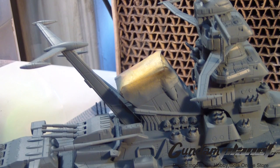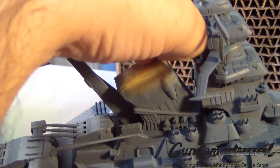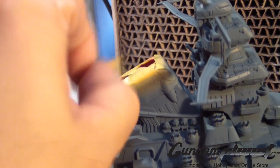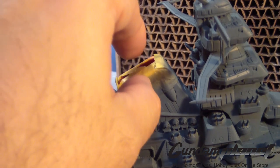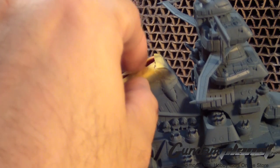One thing about lacquer-based paint — they dry really fast and allow me to move on and do things like removing this tape. I'm doing this carefully because I don't know if spray painting the custom color and covering up all the leftover red parts that were bleeding down took care of whatever problems I had before.